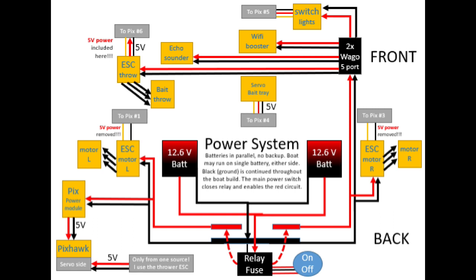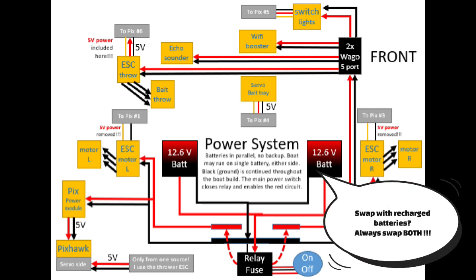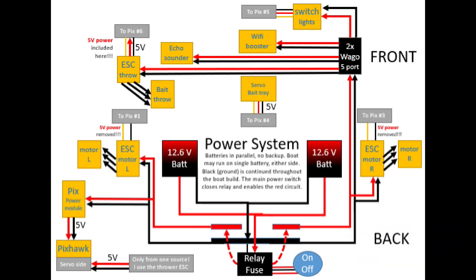Some final comments on the drawing: the black line is the ground wire and it's continuous throughout the entire system. The red wires from the battery are continuous until they hit the relay, and when I push the power-on button it closes the relay, making the 12.6 volt supply continuous throughout the entire build as well. A word of warning: whenever you swap batteries for freshly charged ones, swap them both. If you don't, there will be a huge voltage difference between the old and the new battery, which is really not good. Always swap both batteries at the same time.